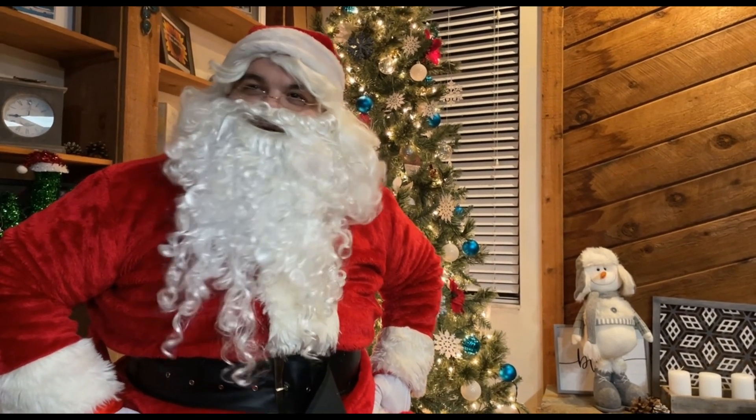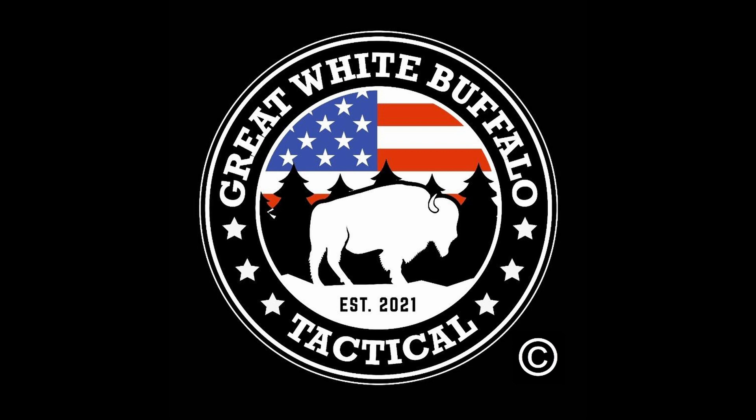At least he didn't want a video game. Welcome back everybody to Ready, Aim, Live. I'm Jose. And I'm Wes. Today we wanted to give a little bit of a continuation of a video that we did a couple weeks ago.